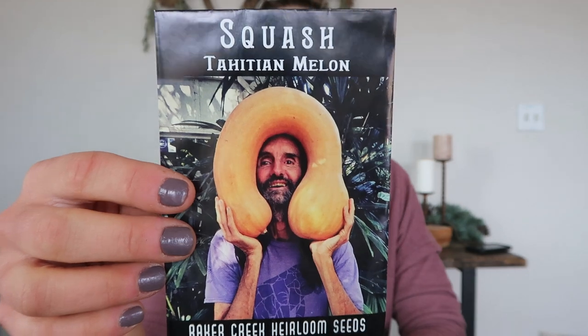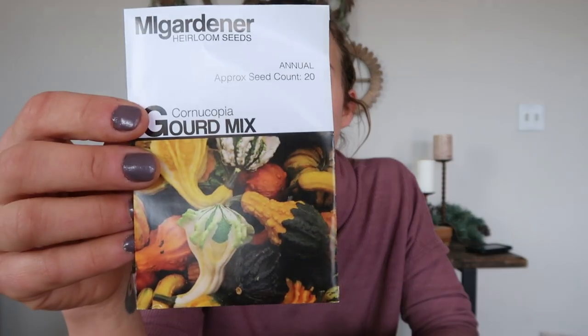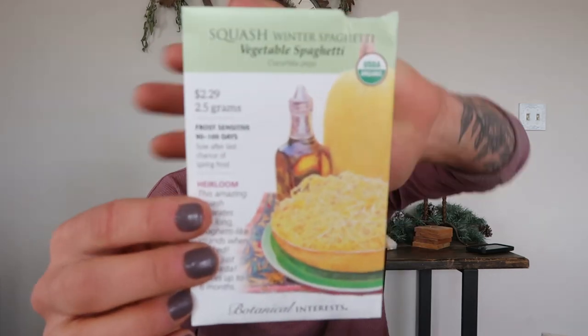This is a new variety to me — it's called the Tahitian Melon and it's apparently a butternut type with orange flesh. There's also a Cornucopia Gourd Mix — you do not want to eat these; a lot of gourd mixes like this can be toxic. This is just for fun fall décor, because gourds are so expensive to buy at the store. I'm also growing a Seminole Pumpkin — I've heard good things from other gardeners, specifically David the Good's channel, about how heat tolerant it is and how well it did in his poor sandy soil. I have poor sandy soil as well, though he was in a subtropical climate and I'm in the desert. And then the last winter squash is just your standard spaghetti squash.